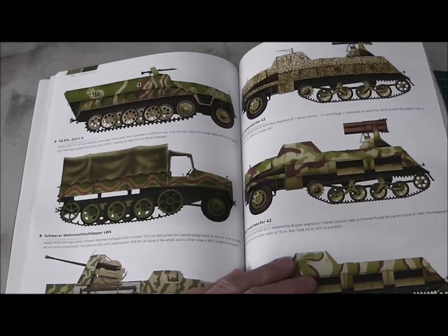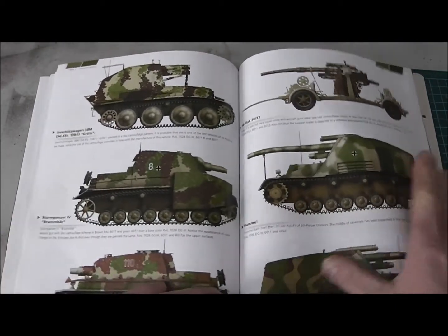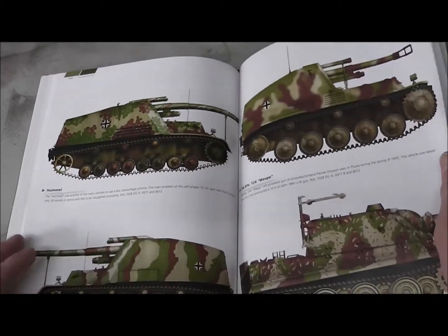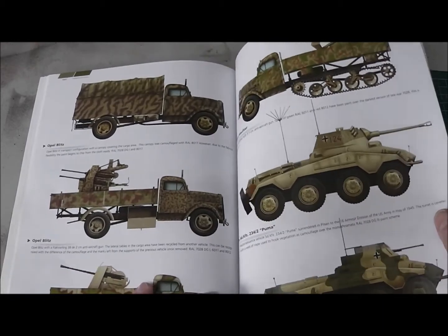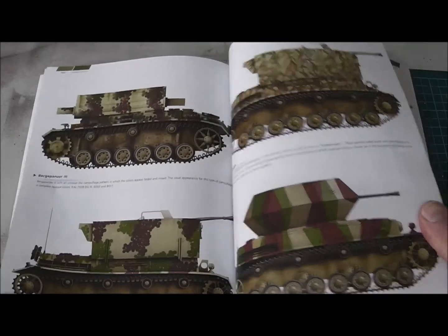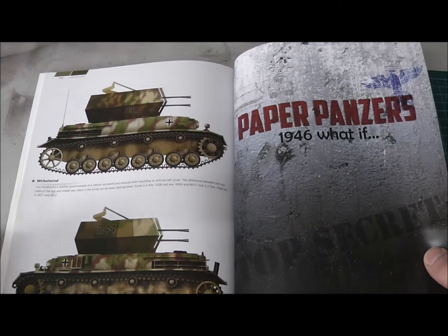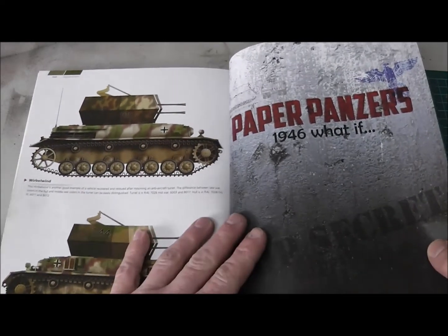They are all full colored. And if you need inspiration, if you need help, if you have questions about late war colors, I think this is the right book for you. It's a nice one and it helps you. It's better than always painting the same tanks in gray and only dark yellow, or Allied tanks only in green.